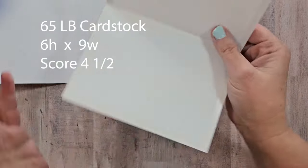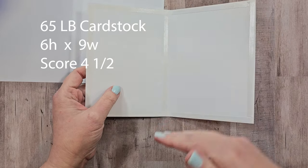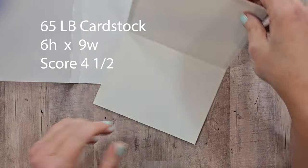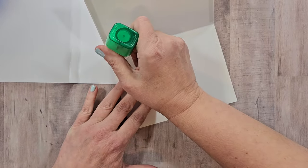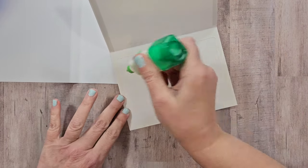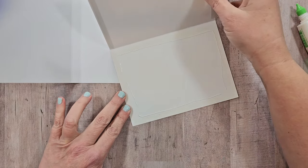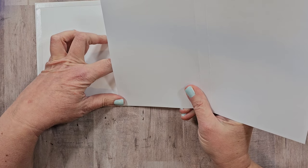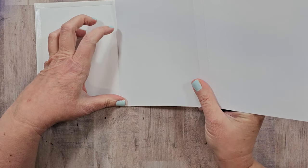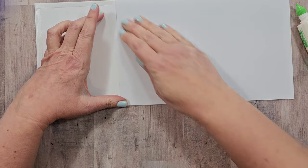We have two pieces of 65 pound weight cardstock, this time six inches high by nine inches wide and scored at four and a half. I want to use my two-glue combo, especially on the cover, to make sure it is well and truly secured. I'll remove the tape backing from one side, add my secondary glue, and bring this to the crease right in that score line to make sure everything is nice and even across the top, bottom, and spine.